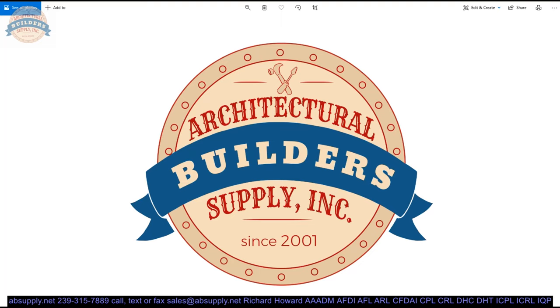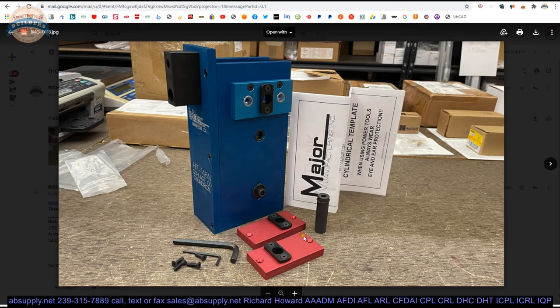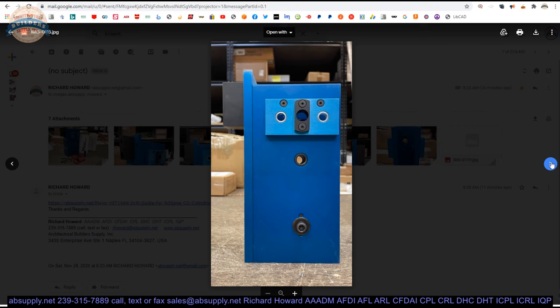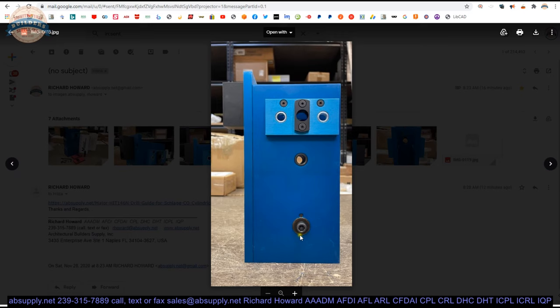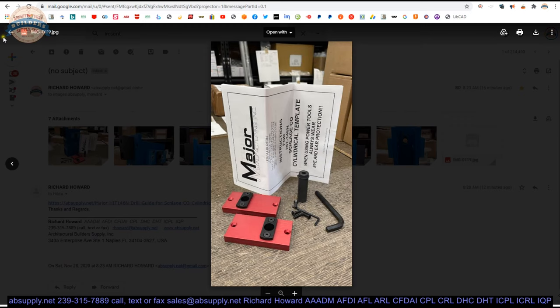If you are enjoying this video, please click thumbs up and consider subscribing. Here is the item on the site. Looking at some images: that's everything in the box. The template itself — one face view, the edge view. That's the adapter block that will allow you to do the door position switch, the diagonal hole, and where the drill bushing would go. The opposite side of the tool shows the socket screw, the back side showing the throat of the tool, and your accessory parts and installation instructions.